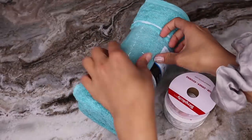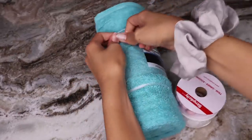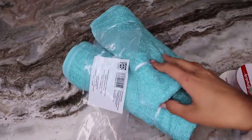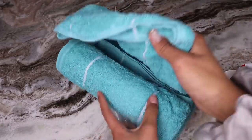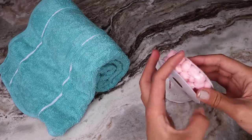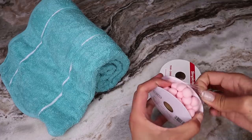Alright guys, I'm so excited for this one. I love DIYing things, so this one is one of my favorites. All you're going to need is this cute towel, which by the way is so fluffy and it's only from Walmart.